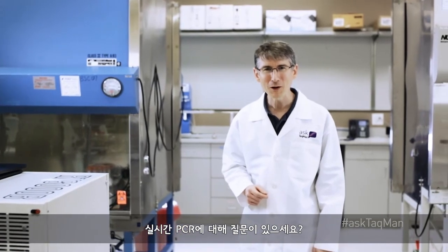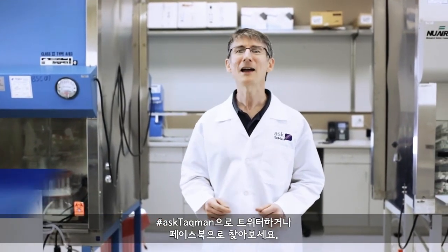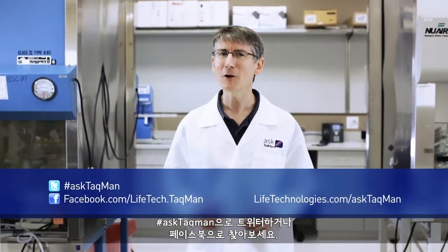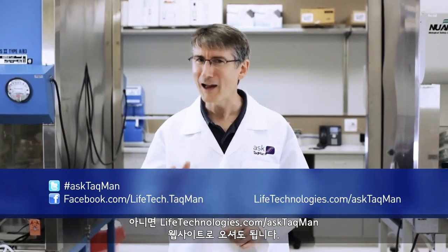Do you have a real-time PCR question? Just ask AskTacMan. Ask us on Twitter using the hashtag AskTacMan, hit us up on Facebook, or go visit lifetechnologies.com/AskTacMan.